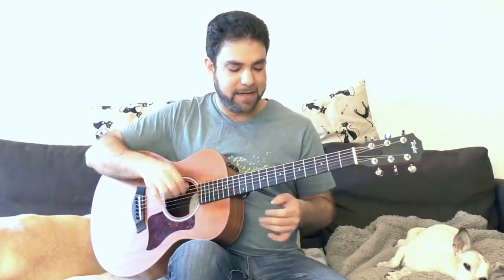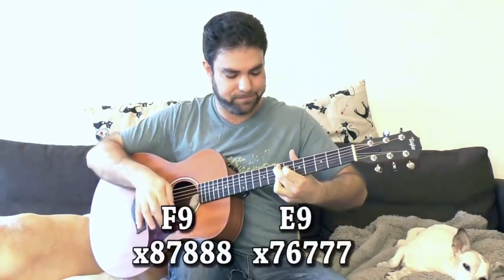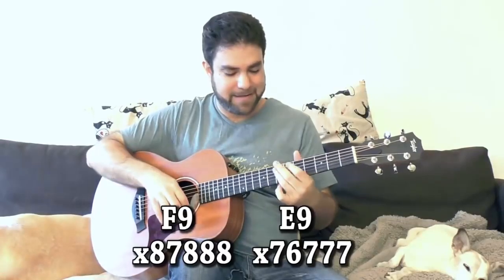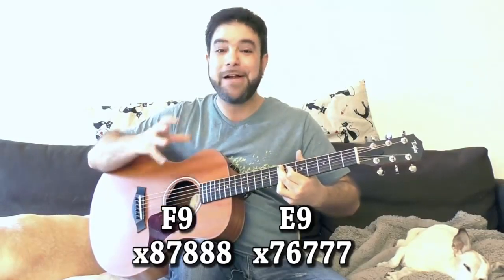Now you can play another high note here — you can do it like this, which is what you see most players do. Because the high note kind of adds to the soothing property.